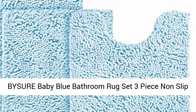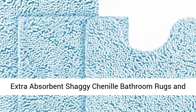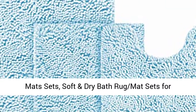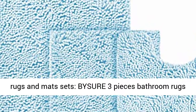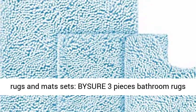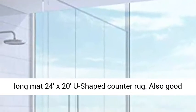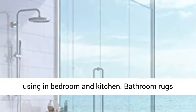Baby blue bathroom rugs set, 3-piece non-slip extra absorbent shaggy chenille bathroom rugs and mat sets, soft and dry bath rug mat sets for bathroom, washable carpets set. The 3-piece set includes a 32x20 mat, a 24x17 long mat, and a 24x20 U-shaped contour rug.